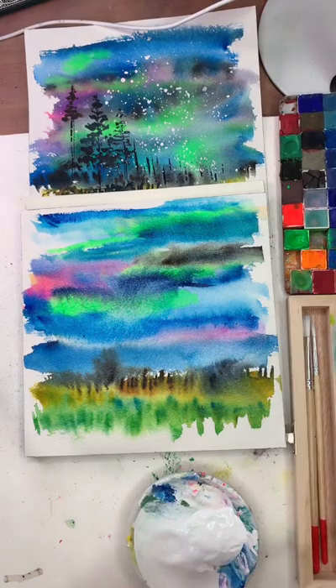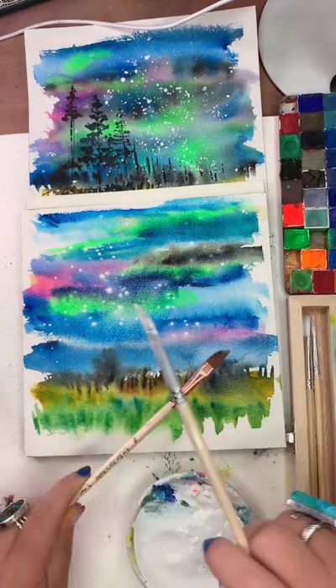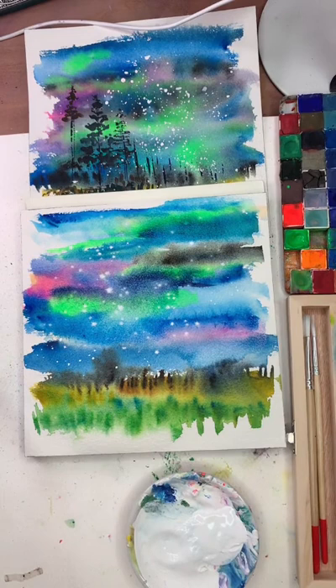This is a great time to look — everything is still fairly damp. If there are any weird harsh moments where things are drying with a harsh edge, take clean water and blend it out. There's one here — I'm going to blend that out with clean water. If you want softer areas, blend blend blend. There's a harsh moment up here but I actually really like it so I'm going to let that go.